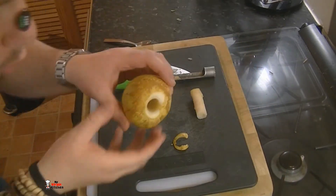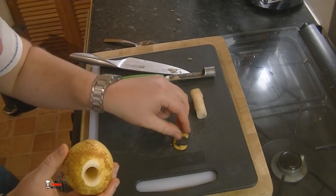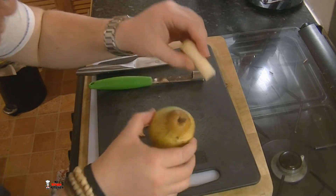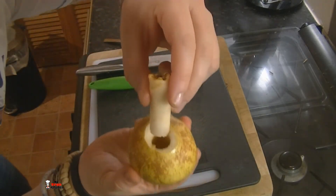Once you've cored out your pear, you can see there's a bit of an outer ring. I cut it flush so it will stand up nicely. Keep that little bottom part — just a tiny bit — to act as a cork to hold in your filling.